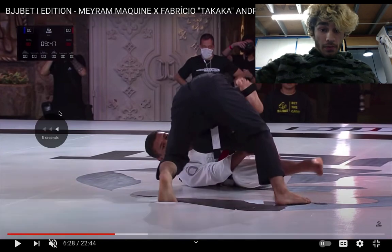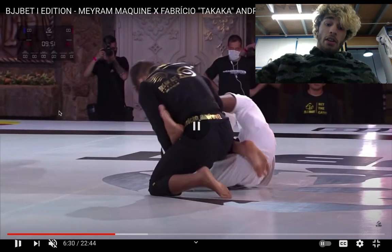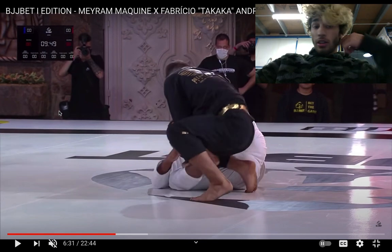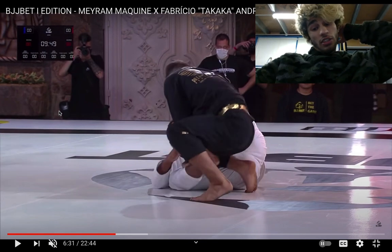Okay, this is the mistake: Merriam went to double sleeves here, which you're not supposed to do. It's good for retaining your guard, but you can't really do anything offensive off it — so I guess guard retention is his priority.